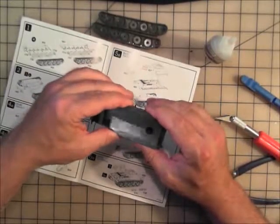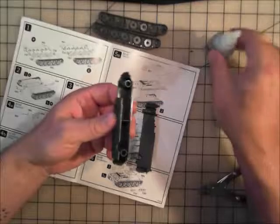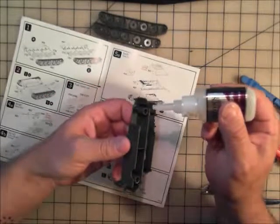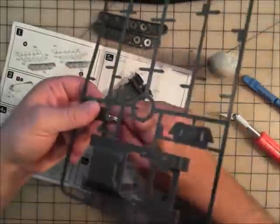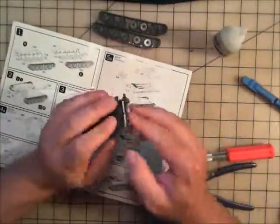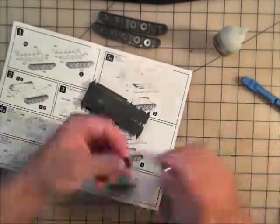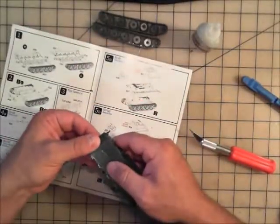It goes together pretty easily and fits well. We'll do a little dry fitting as you should, then move on and start assembling the hull pieces. The top and bottom pretty much sync up fairly well. The front plate piece goes on a little odd — there's a small gap at one end because it's not entirely flat, but that fills in with putty. We'll get the other piece for the other end, which goes together fairly easily and drops right in. The hull piece came out fine.